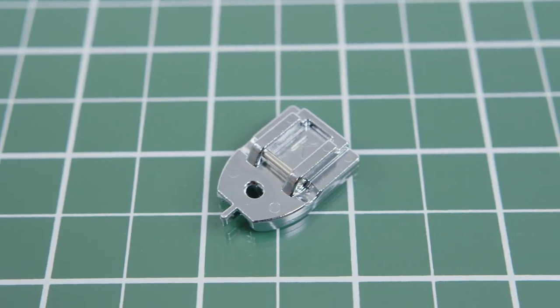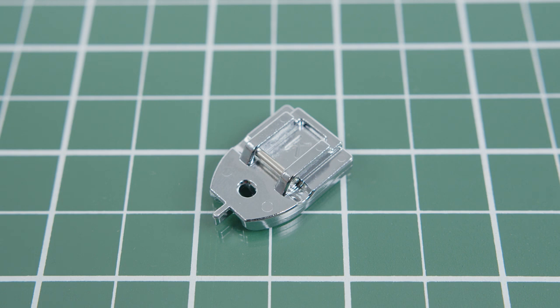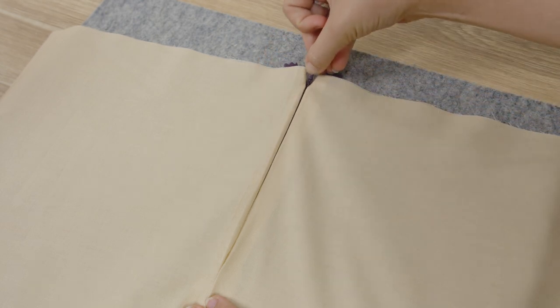Hi, I'm Luque from Echidna Sewing and today we're looking at the Brother Concealed Zipper Foot, also known as the K Foot, available on most Brother machines. This foot allows you to easily insert a zipper without seeing the stitches or the zipper, giving your projects a professional finish.